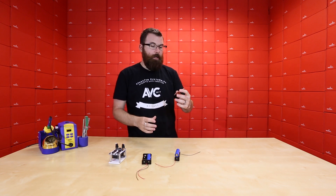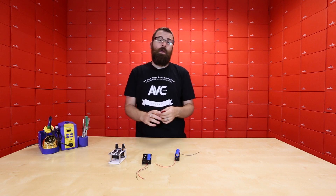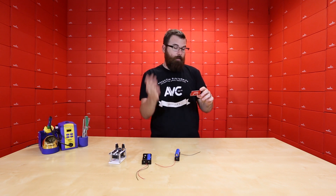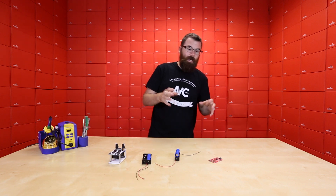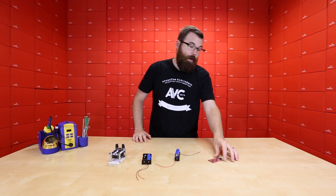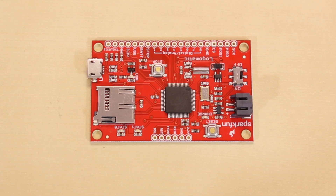The Log-O-Matic is your everything logger. It can log serial data, analog inputs, digital inputs — pretty much any data that you want to spit into this thing and log, it can do. It has a battery input, an SD card, all that fun stuff. It's just your good, classic Swiss Army knife logger. Check out the new version of the Log-O-Matic.